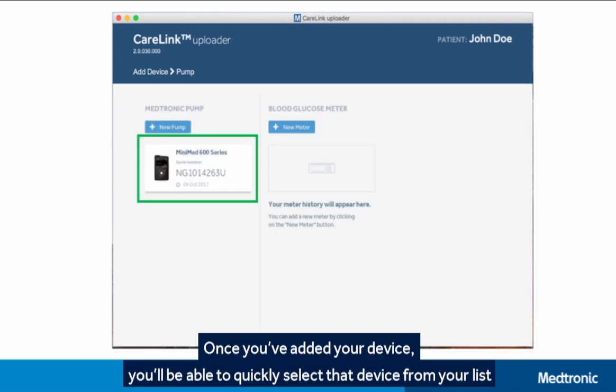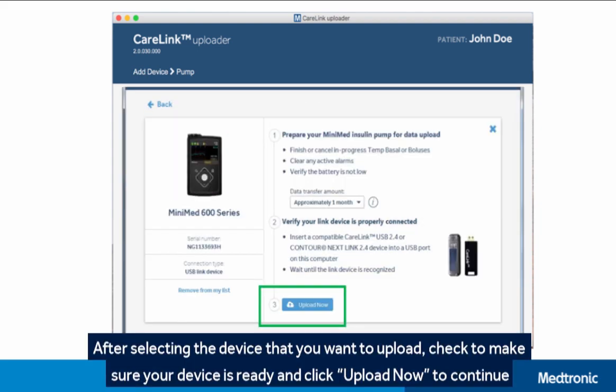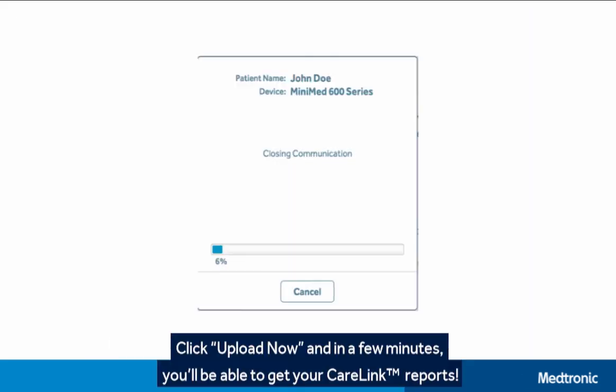Once you've added your device, you'll be able to quickly select that device from your list. After selecting the device that you want to upload, check to make sure your device is ready and click Upload Now. In a few minutes, you'll be able to get your CareLink Reports.